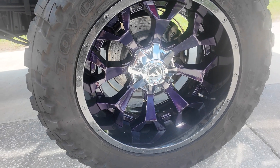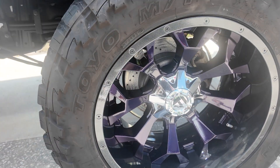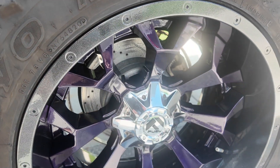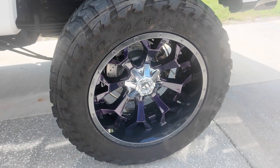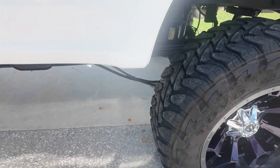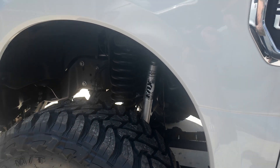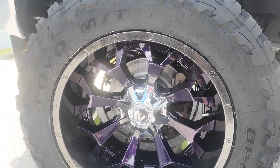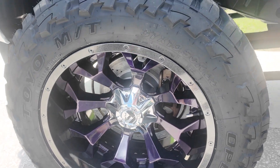So this is part 3. We did a custom powder coating — black sparkle gunmetal on the barrel, and the spokes are purple with chrome centers. As you can see, they look great. We'll take a walk up front and you can see we put brand new 38-inch Open Country tires on it. The truck just looks fantastic — beautiful job, and she's happy to have it rolling.